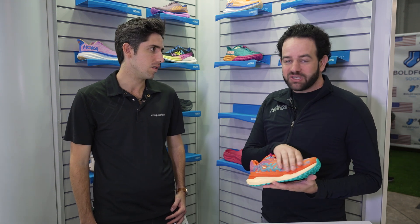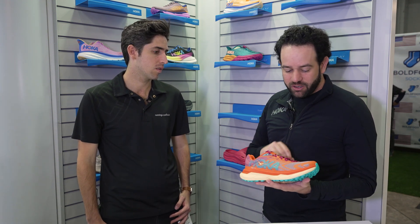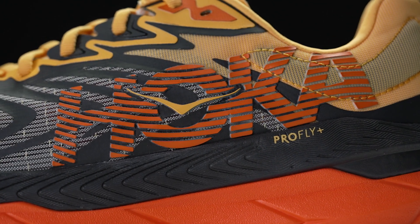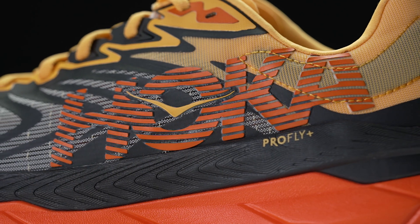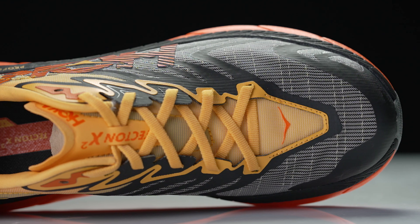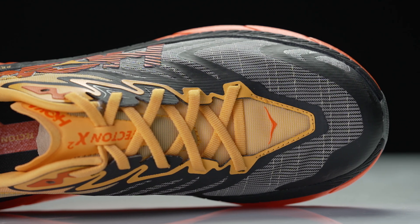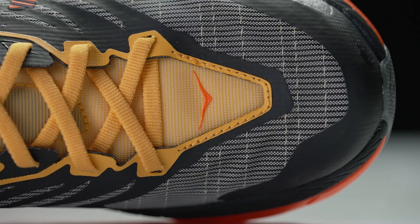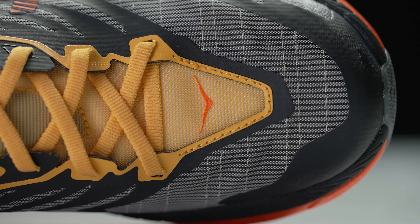We wanted to lighten up the upper and sleeken it up a little bit. So with the second version we go to a matrix upper that's incredibly lightweight and repels water very well. It's not a waterproof shoe, but when you get it wet you're not gonna have soaking feet for miles and miles. This update got a little lighter, a little more fitted, and we still have that great open space on the vamp on the toe. Great fit, and once you tie it, it's got great lock down over the top of the foot.